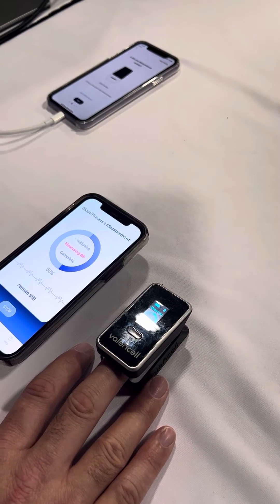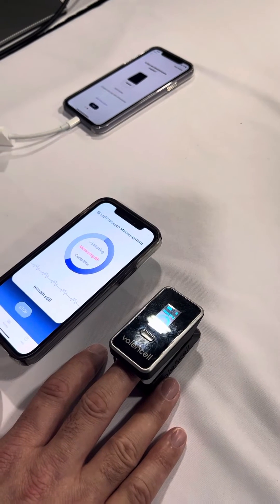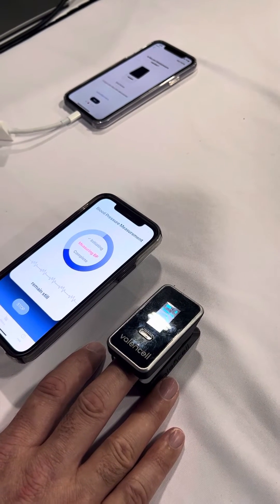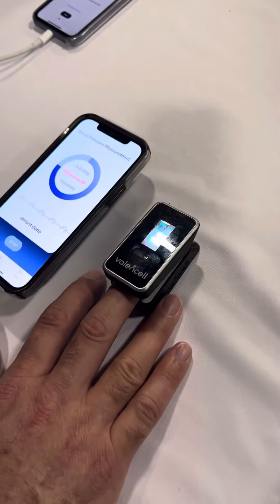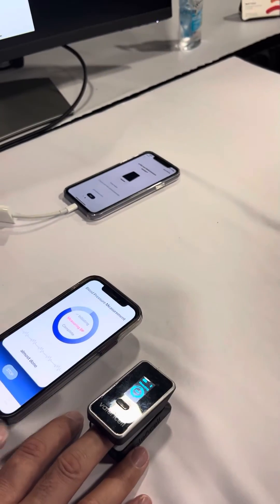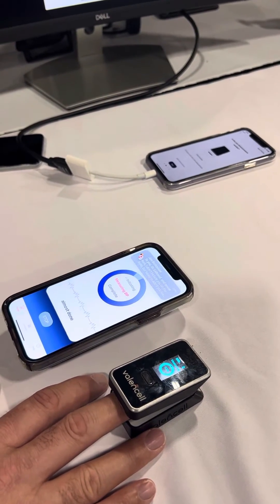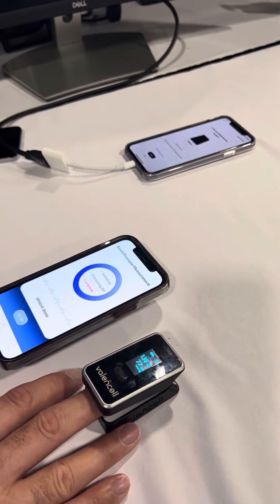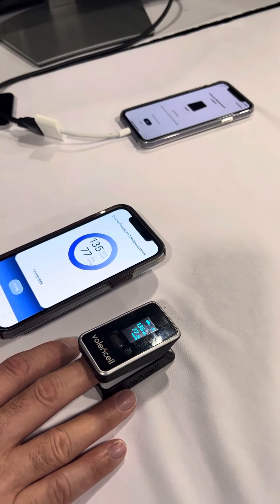Once we collect a suitable amount of data, we will provide an estimate of the blood pressure. It will report the blood pressure both on the clip as well as the app. The device can be used on a standalone basis or in conjunction with the app. You can see it's estimated to be about 135 over 77.